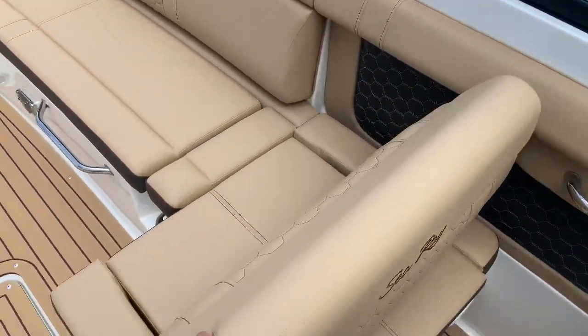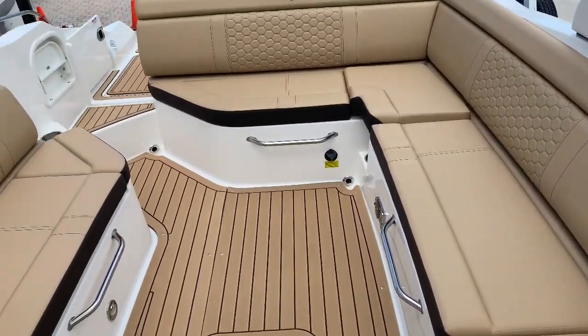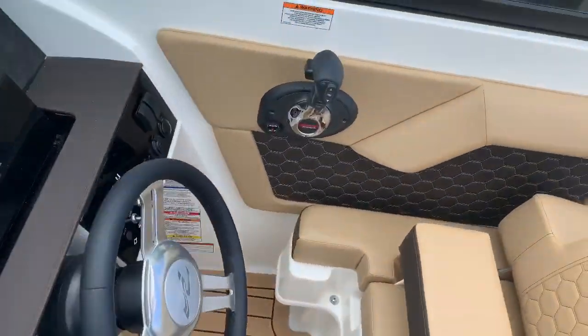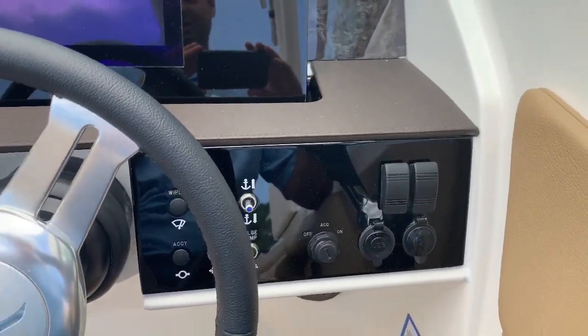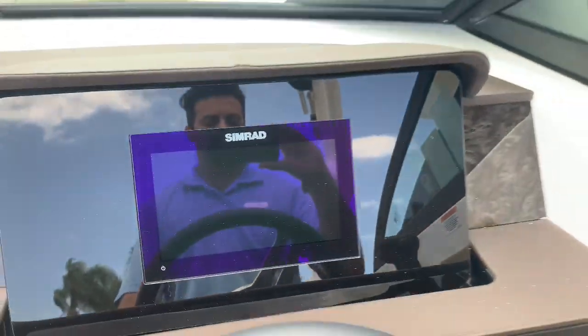Port side lounger can flip either way. You have a cockpit table and a helm seat with a flip up bolster. This is a 300 Verado V8 digital throttle and shift. We did have trim tabs on this boat, and we also have the 7-inch Simrad screen.